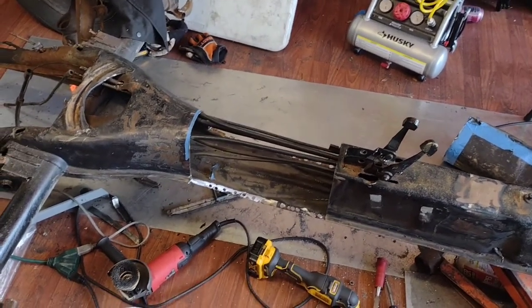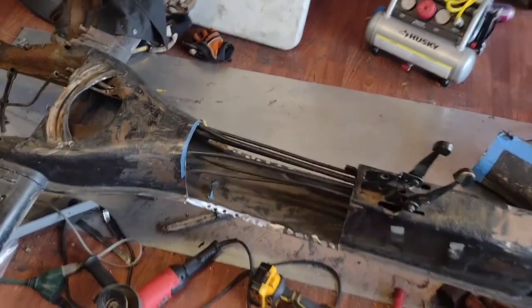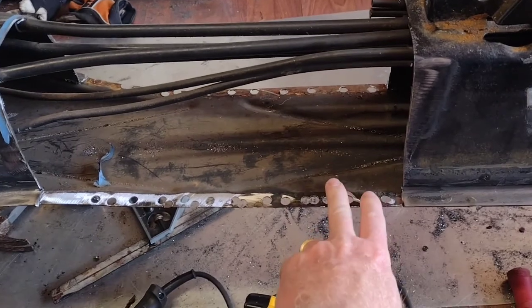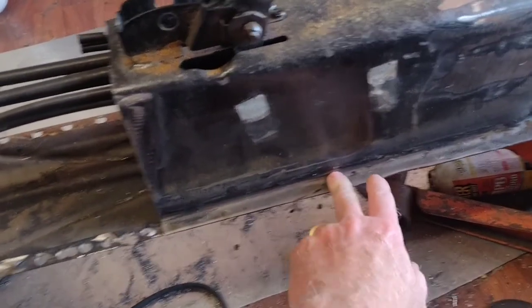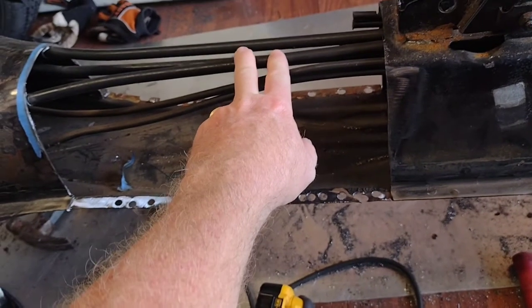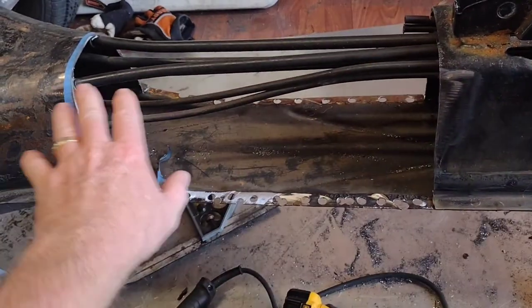Alright boys and girls, we're back here on the chassis shortening job for the Meyers Manx. Today we're gonna finish up getting the spot welds drilled out in this section, then we're gonna cut the bottom pan, cut all the tubes that are holding everything up, and actually try to slide these two sections together.